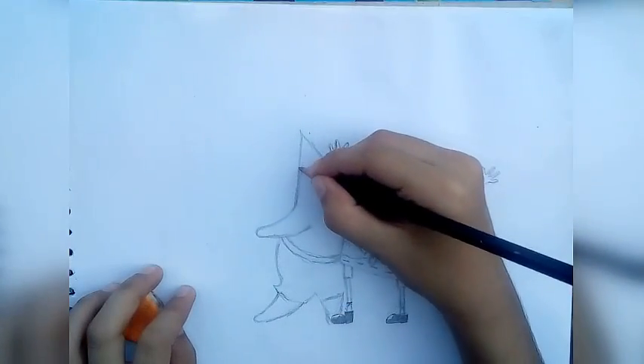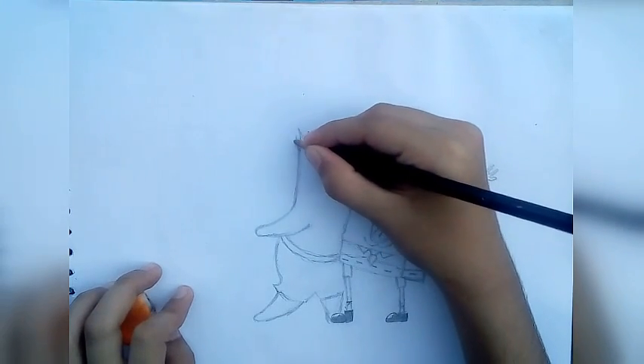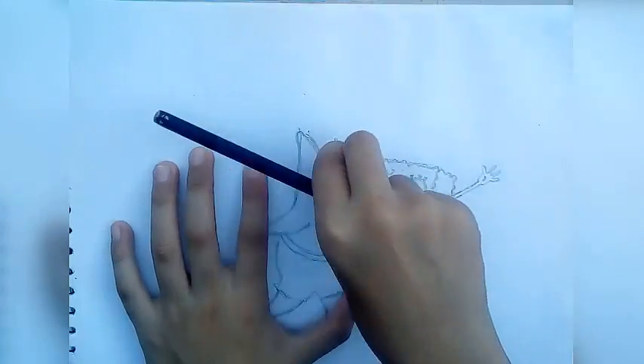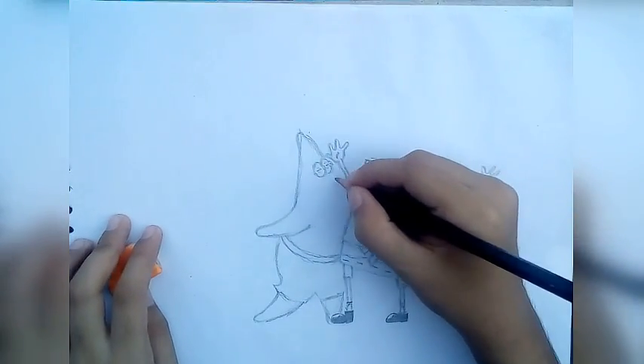Let's go to the top of his head. And curve the point. And stop right there, like this.